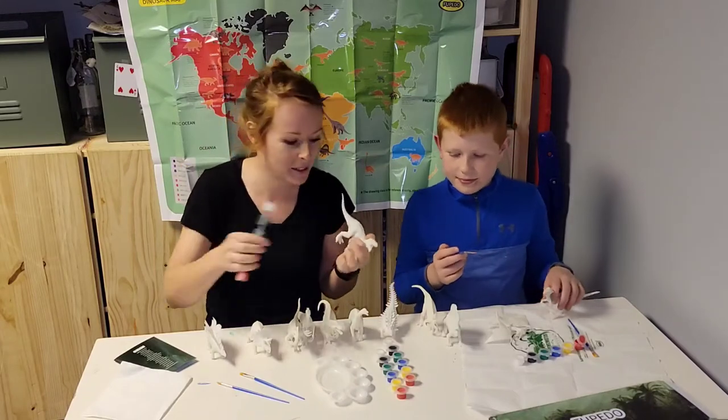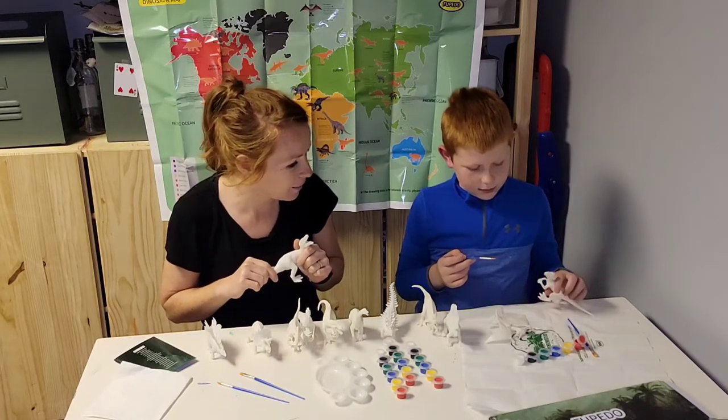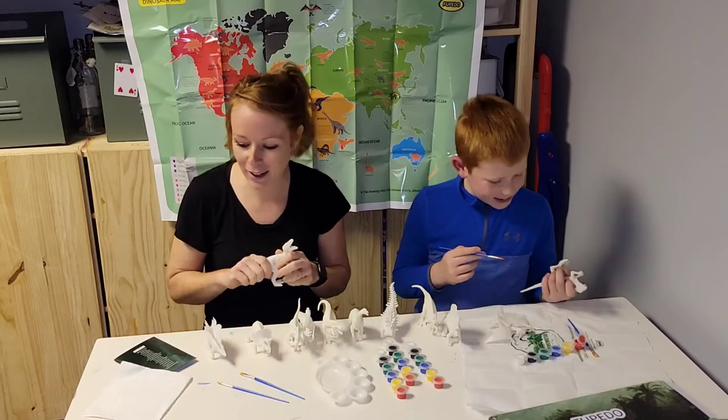Educational but still fun with him painting. Ooh, I think he's putting red. Are you pretending he's eating something? No, that's his tongue. Oh, that's his tongue — so he's going to have fun!